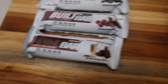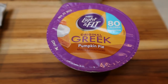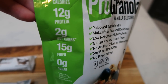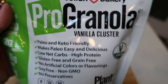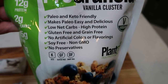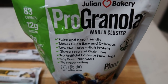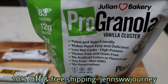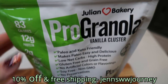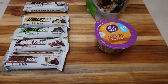My afternoon snack this week is a pumpkin pie Light & Fit Greek yogurt topped with Julian Bakery Pro Granola in vanilla cluster. The granola has 83 calories, 12 grams of protein, 2 grams net carbs, 15 fiber, and zero sugar — it's also vegan. I'm adding just a tiny bit for zero points, but you can have a full half cup for two smart points. My afternoon snack is two smart points total.